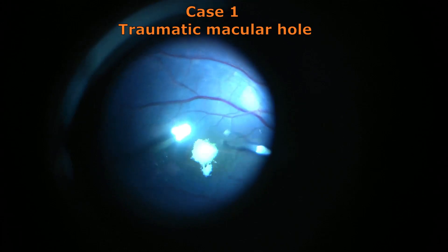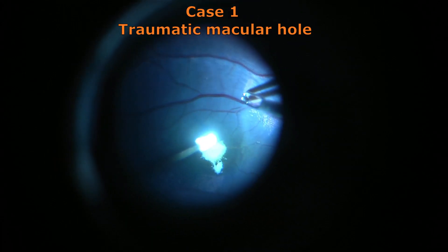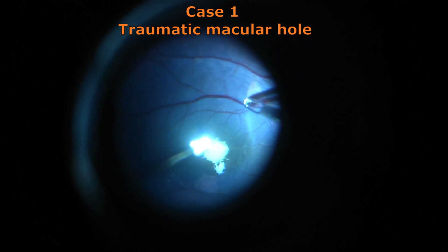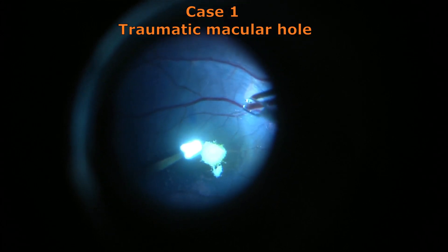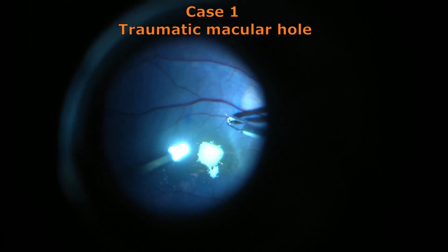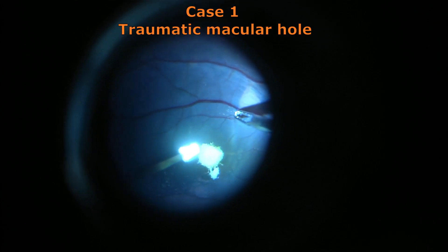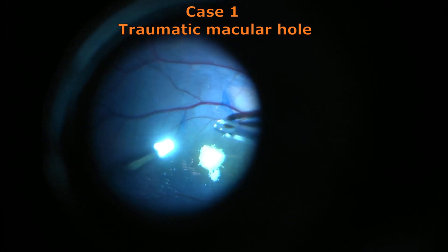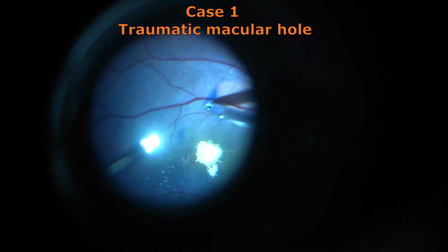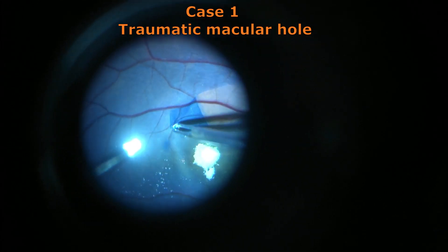These forceps are excellent in consistency and design and they never fail to provide a wonderful grip and a very precise hold when you are trying to grasp your internal limiting membrane. Here you can see a flap has been raised and using that edge one has now started peeling a large area of ILM.